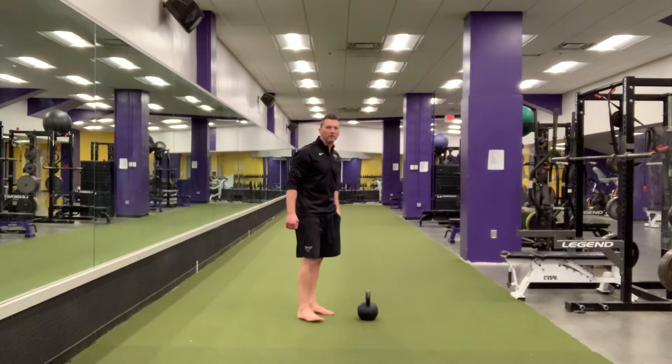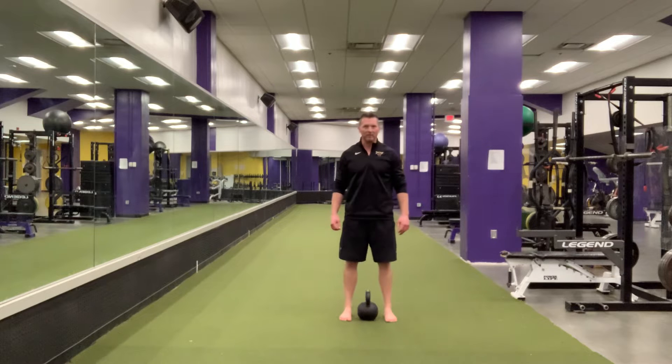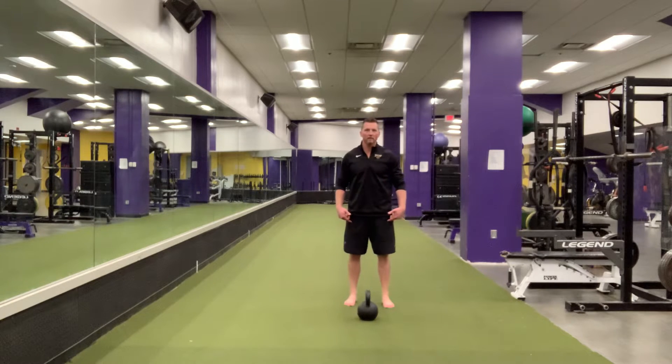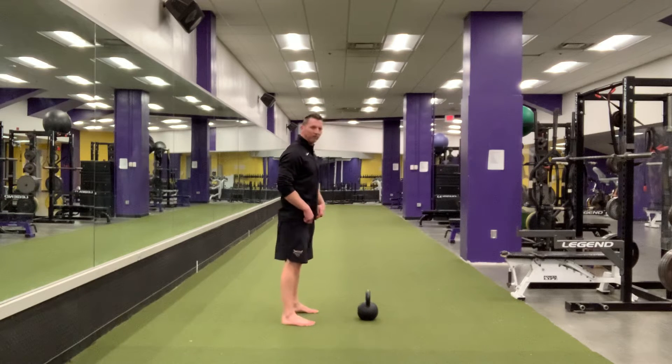Single arm kettlebell swing. To get yourself set up, you're going to step directly over the bell. You're stepping here. From here you take one step back. I'm standing over the bell, taking one step back. This is roughly how far apart from the bell you will start.